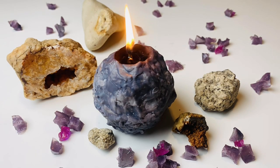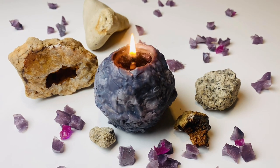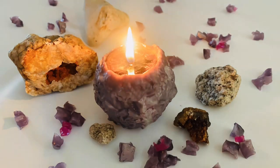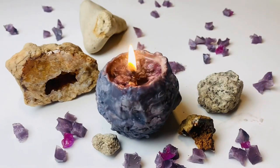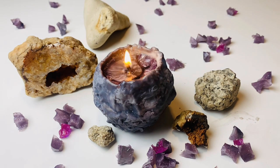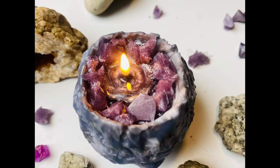As the candle melts, it reveals the crystals inside. If you want to, you can even add some extra crystals along the rim to really sell the geode look. I think this makes it really pretty and a great decoration for around your house. I hope you really enjoyed this tutorial and love your new candle. Have a great day, bye!